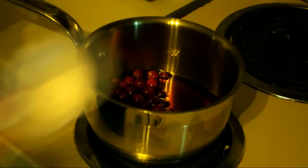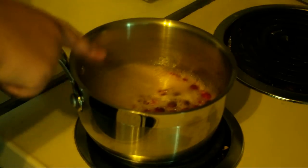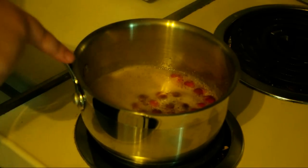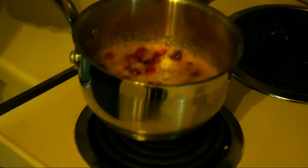Pour the syrup into a medium saucepan and add the cranberries. Apply medium-high heat and let it come to a boil. As you see, the syrup is becoming gorgeously pink. Continue to simmer until the cranberries have popped but still hold their shapes.